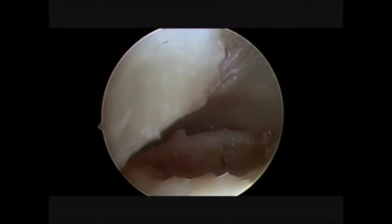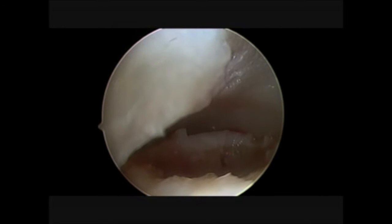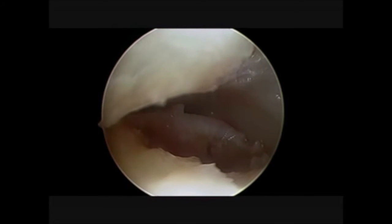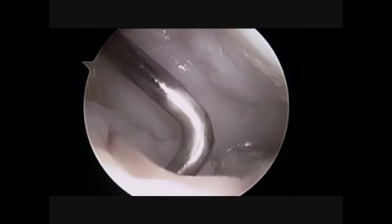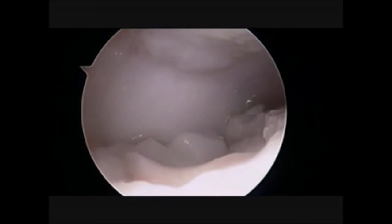Once we have a stable lesion in a dry joint, we are ready to study the shape of the lesion. Usually we use an aluminium template to get the right dimensions, and once we have it we are ready to implant the final membrane as we can see in this video.